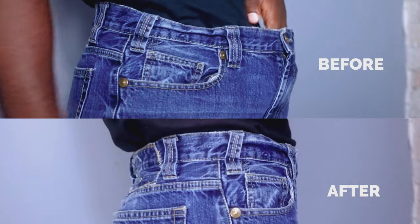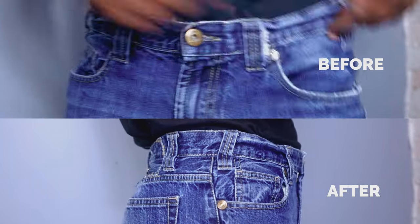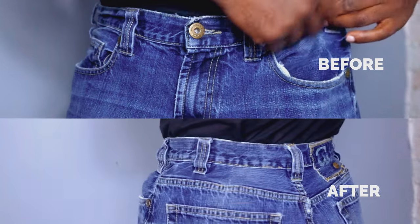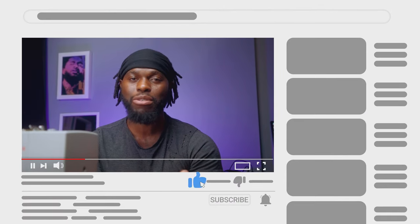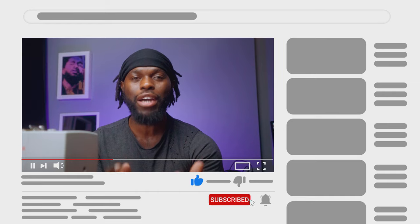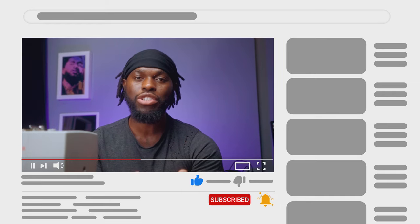What's good everybody, it's your host Jackson Indongo. In today's video I'm gonna be showing you the easiest way to downsize the waist of your jeans and make them snatch that waist. If you enjoy tutorials like this I would really appreciate if you checked out some of my content. My channel is small and I'm trying to build a sewing community — I want you guys to be part of the journey.